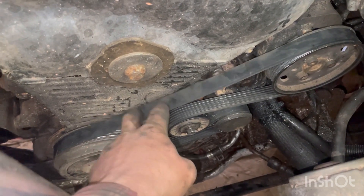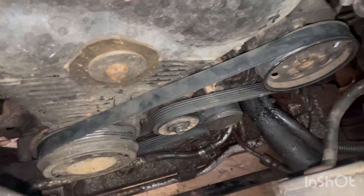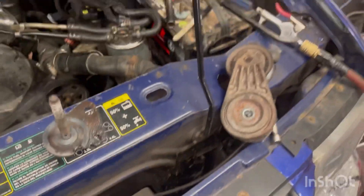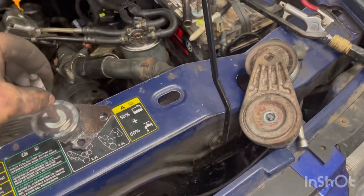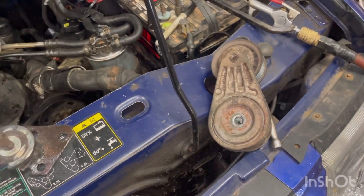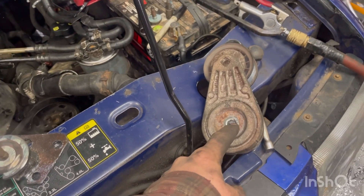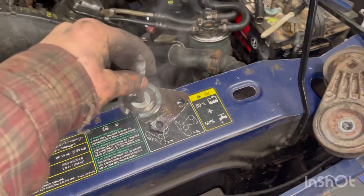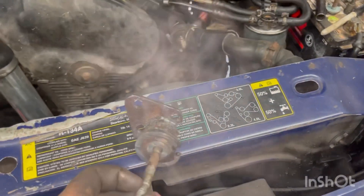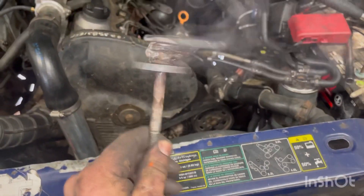So I've decided to go with an automatic tensioner. This setup I didn't come up with — somebody online did — but it's the 4-liter Ranger tensioner off the stock motor, and then it's this bracket here that I made.